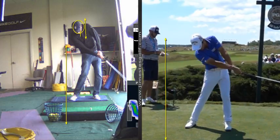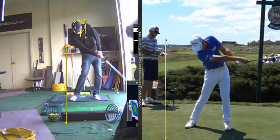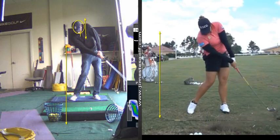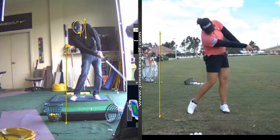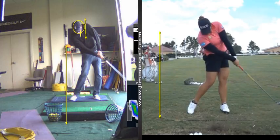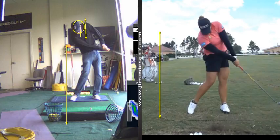Look at his left elbow, look at his upper arm — now you see the crossover. Let me find this girl; I like this better, this is a better angle. She's hitting an iron. See the left arm — it's fully extended.